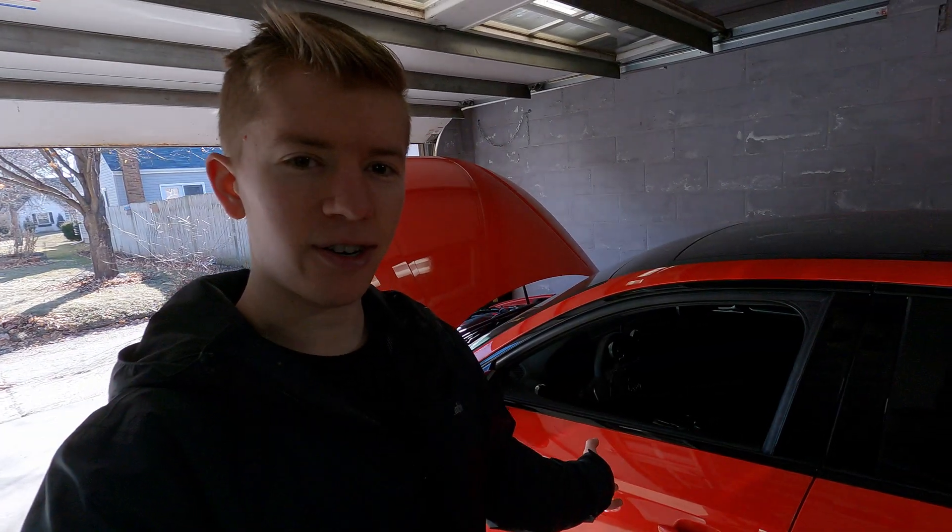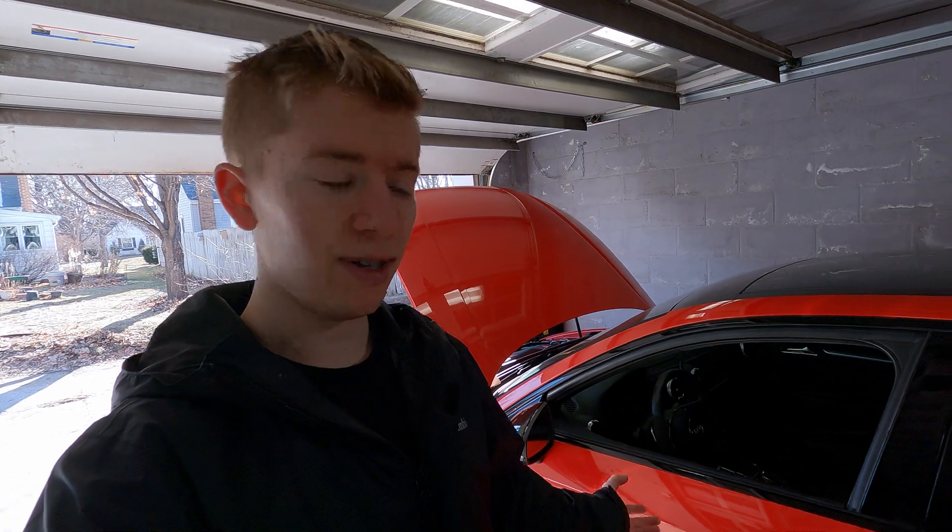Hello and welcome to Hardway Learning, where we look stupid so you don't have to. Today we are doing ethanol content analyzer, ECA, so that we can run flex with the DS-1.